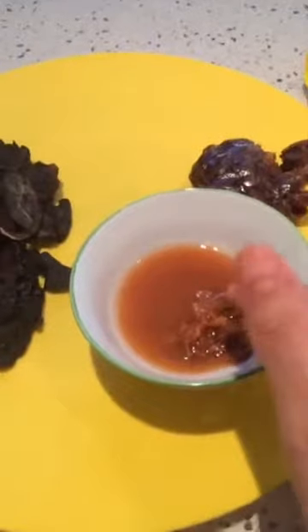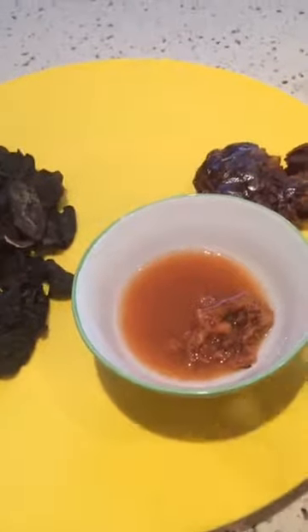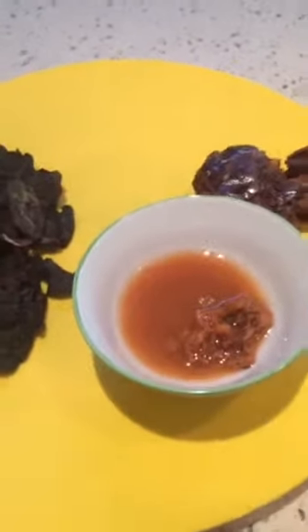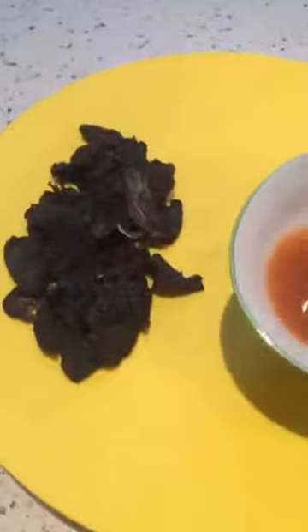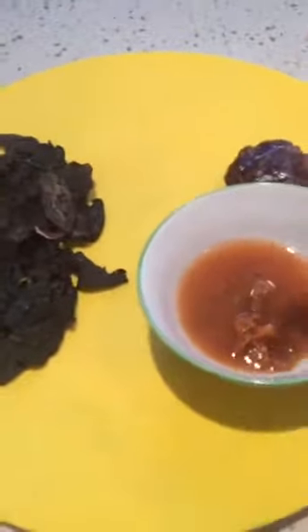I use tamarind as an alternative to lemon or lime. To get this tamarind water, you normally just sieve it and add it directly into the dish.